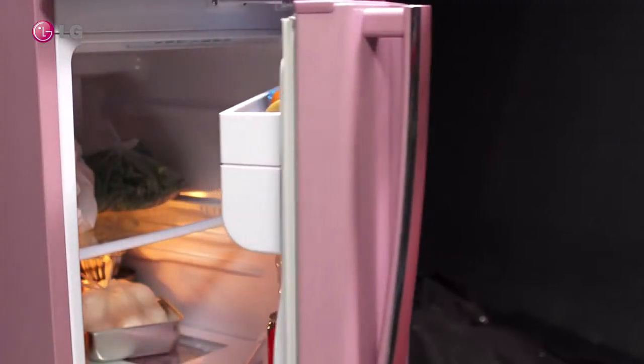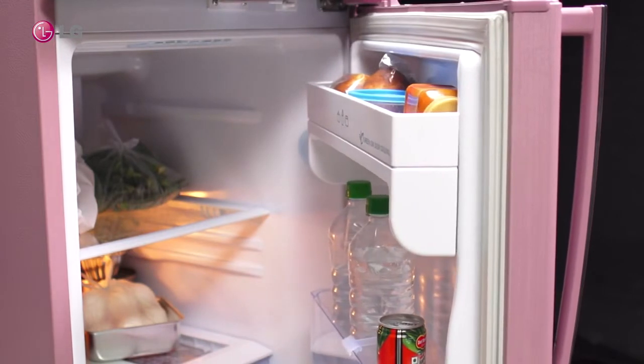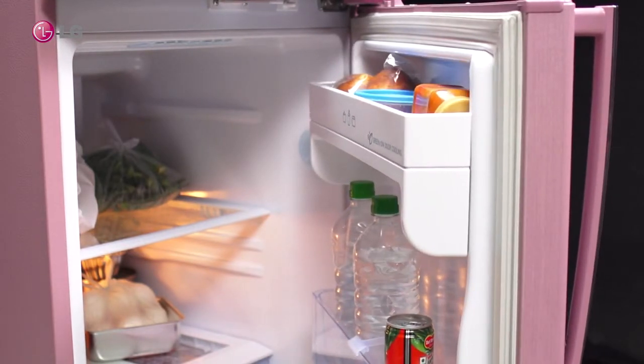Open the refrigerator compartment door fully. Remove any utensils or food items kept on the shelf.